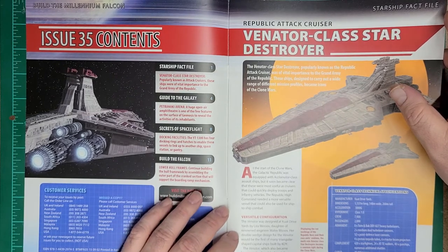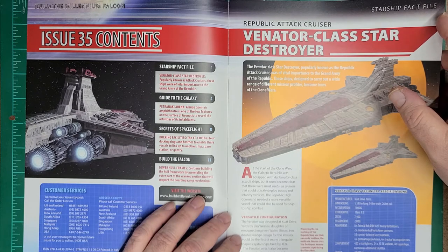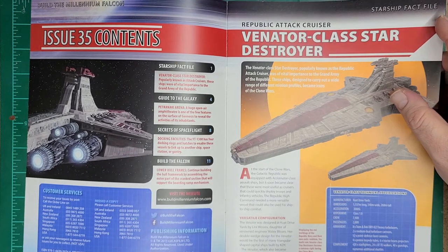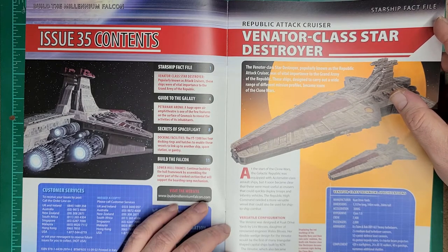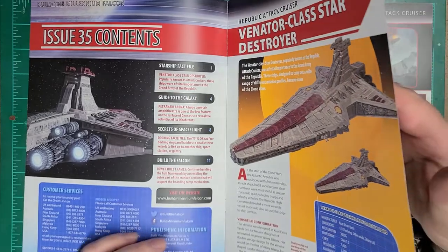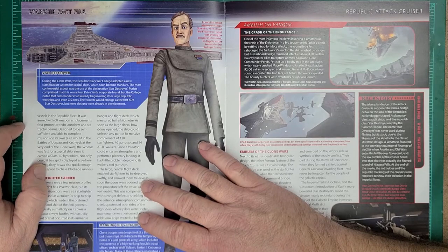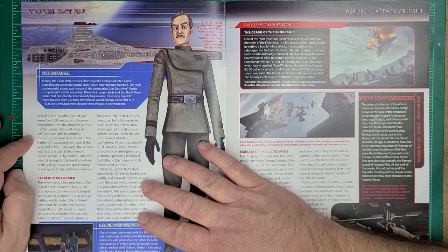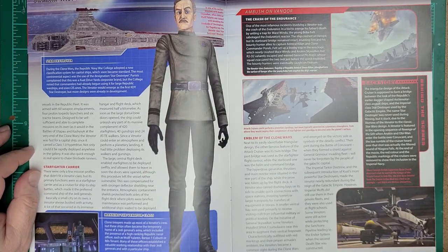It was a versatile configuration designed by Lyra Wessex, the daughter of Whalix Blissix. Her double-edged design for the Venator would be the first of many triangular-shaped capital ships by Kuat Drive Yards. It became known as the Republic Attack Cruiser, one of the most powerful vessels in the Republic fleet, armed with 60 weapon emplacements, and designed to be self-sufficient.